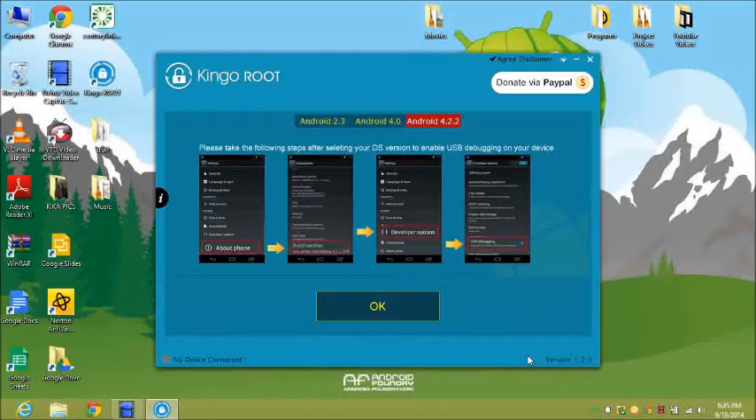Once you have it connected, it's going to give you the prompt to start rooting. Go ahead and click to root. Once you click it, just leave it alone and let it do its thing — it shouldn't take more than two or three minutes to cycle through, and it will tell you step by step exactly what it's doing.